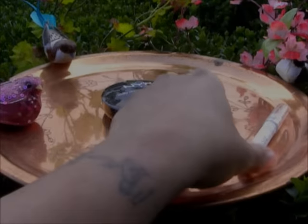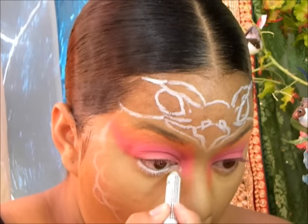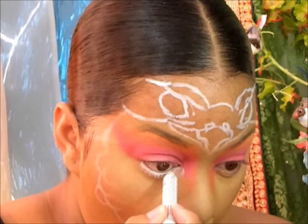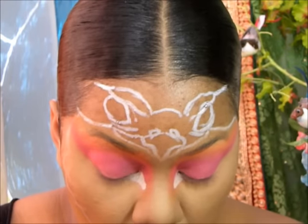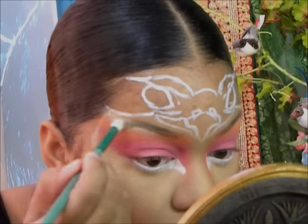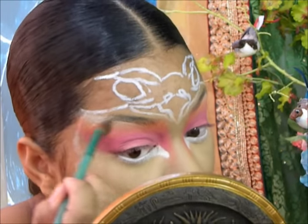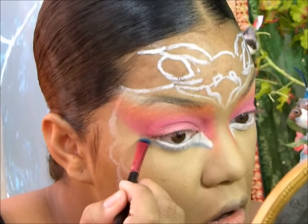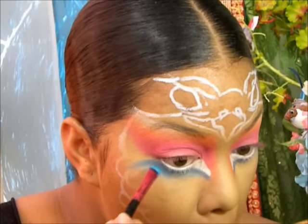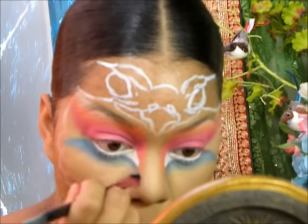Now I'm picking up the NYX Jumbo Pencil in Milk again and lining my waterline with that. I'm also going to bring that down a little in the corners of my eyes, just to further create that bird-like effect and make my eyes look larger and brighter. I'm setting that in with a shimmery white eyeshadow — it was getting in my eyes a little, so you just have to be careful. I'm also taking that same shimmer shade back under my brow bone and slightly blending it in.